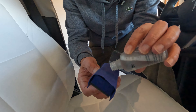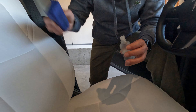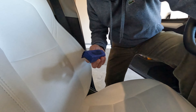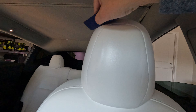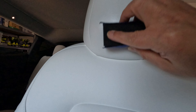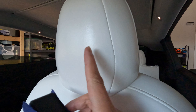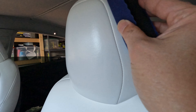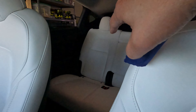Just put a dab of the product like that, and then apply it in circular motions. I don't know if you can see it, but it's like a shiny reflection of the light after I apply the product — that's how you can tell that the product has been applied. So I'm just going to continue all the way for the driver's seat, then the passenger seat, and then the back seat.